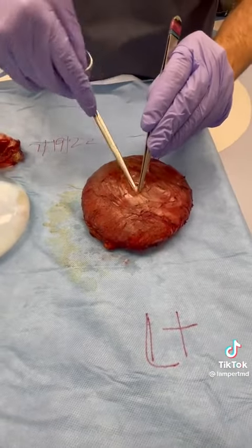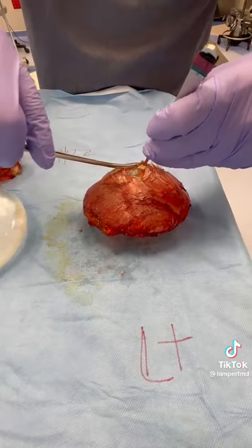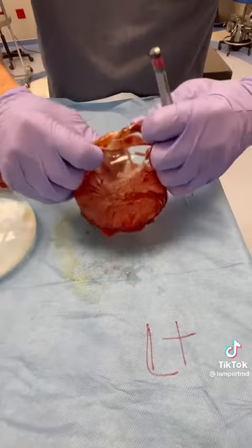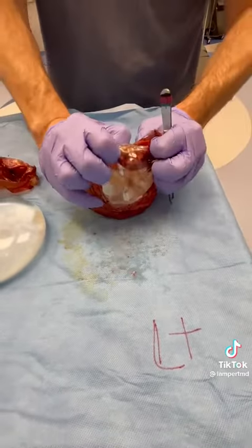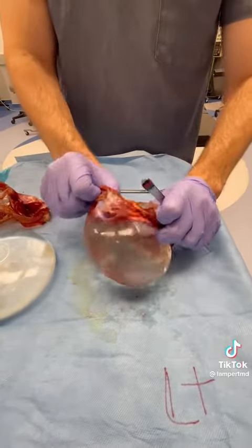Dry it up on the back table. We do this at the end because sometimes these are ruptured and we don't want any rupture inside or on the instruments. I don't want to hear it, I don't care — I'll pop it with a scissor and squirt the camera operator.